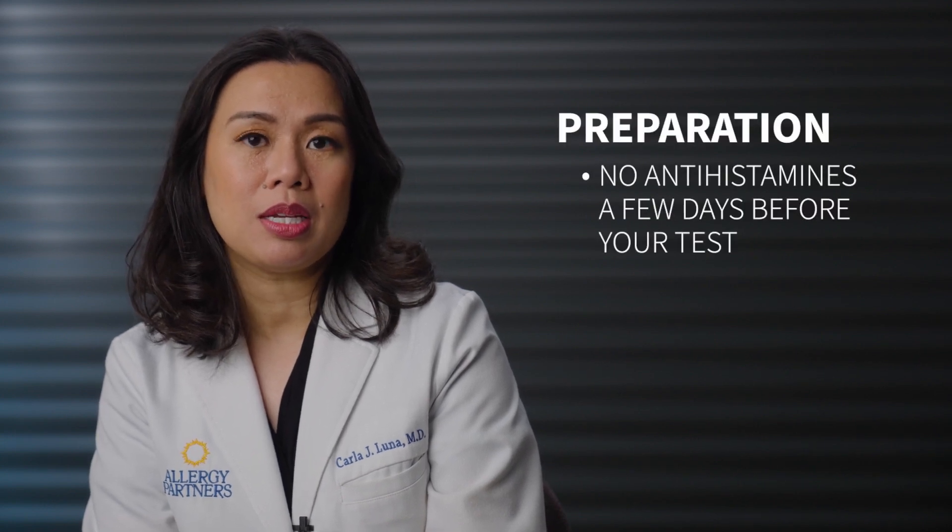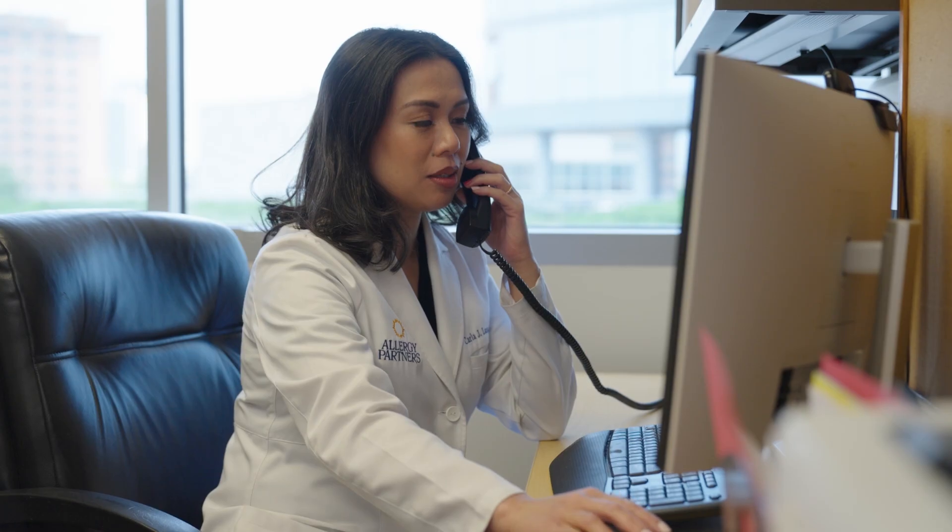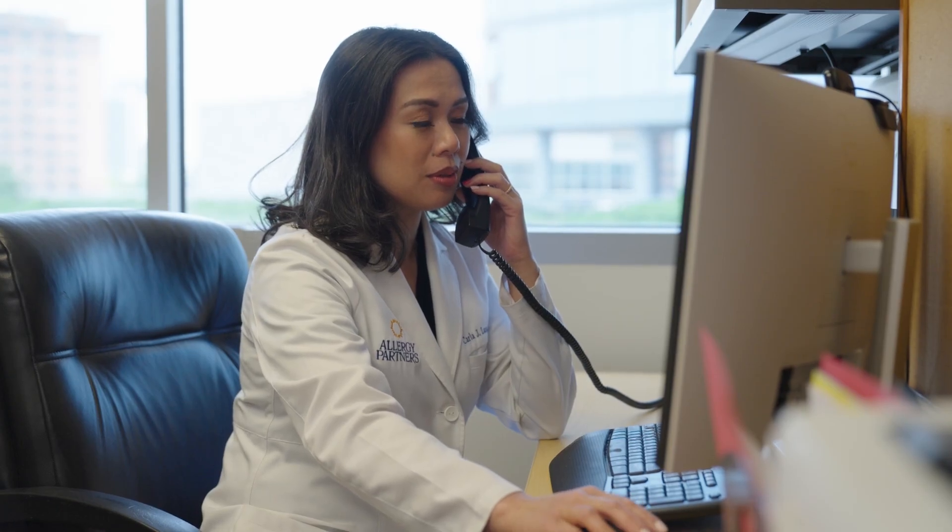It's important to prepare for your testing. For example, you can't take antihistamines for a few days beforehand because they will make your test turn out negative. So make sure you contact the office about a week ahead of your test to get your instructions. To find out how we can treat your allergies once we know what's causing them, watch the next video.